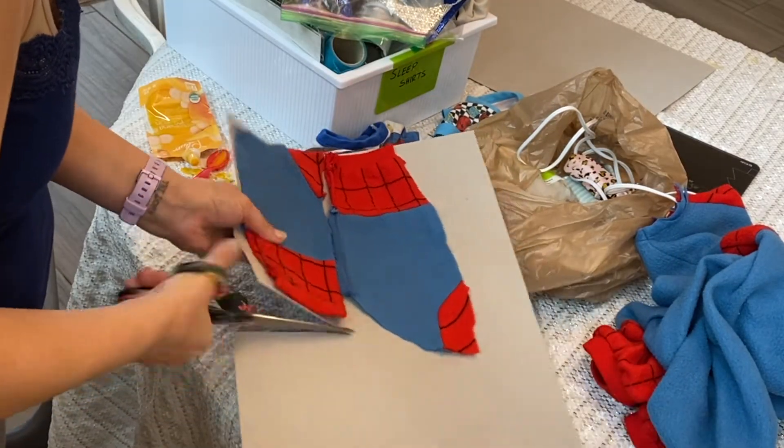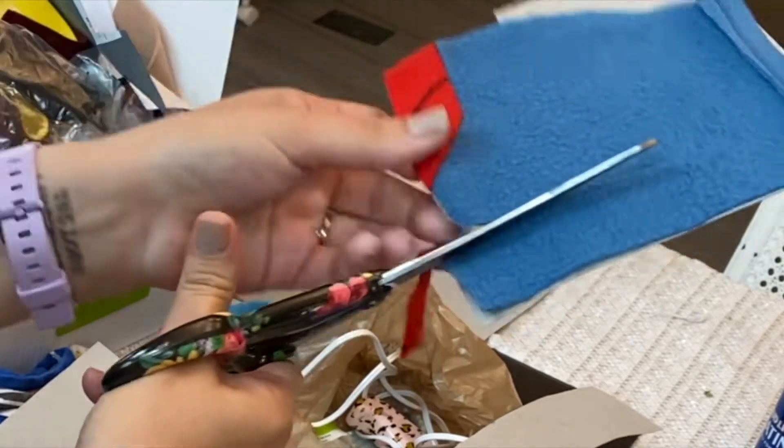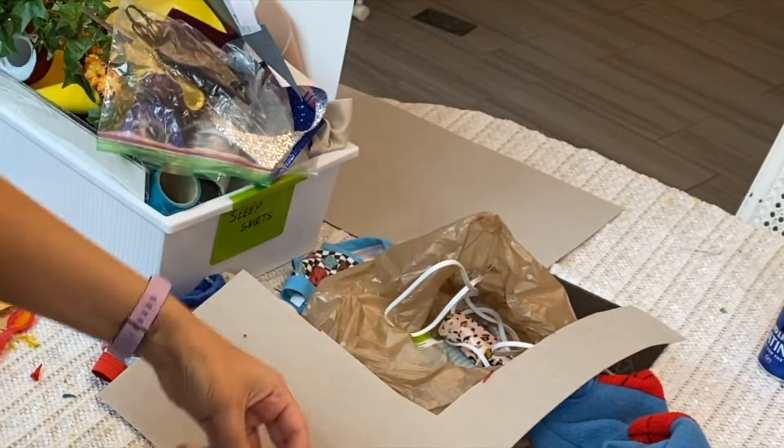After cutting your larger sleeves off of the cardboard, cut them each in half. Cut a slight bunny ear shape. Place that bunny ear on top of the other piece so each ear is the same size.